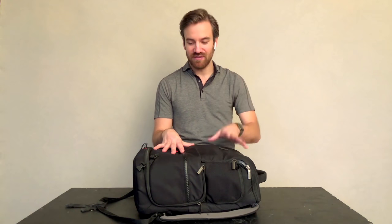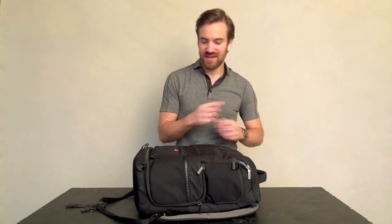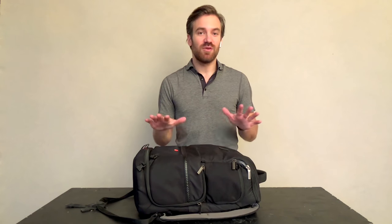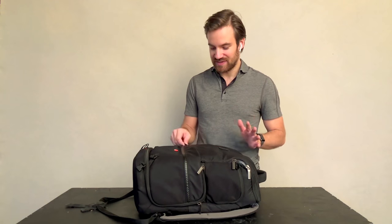My camera bag is going to go in the bin above. This backpack starts to get into my personal stuff — shoes, medicines, things like that. But I want to show you guys how I arrange things and the little items I bring with me.